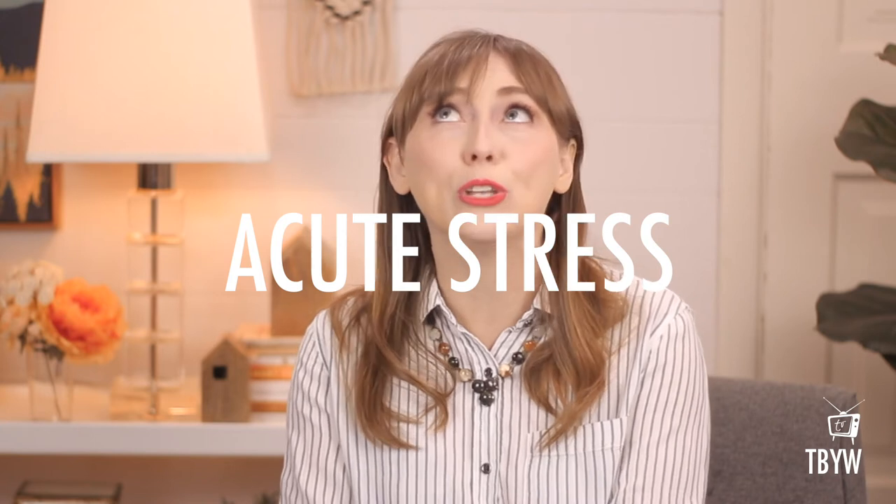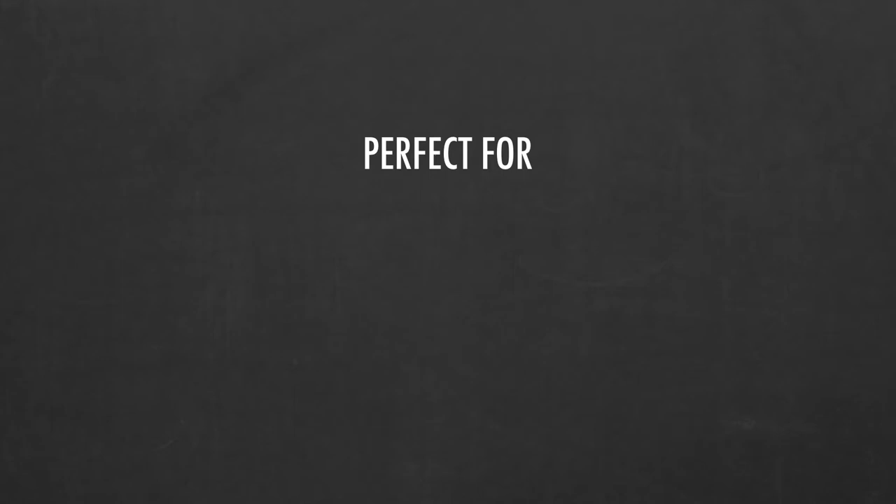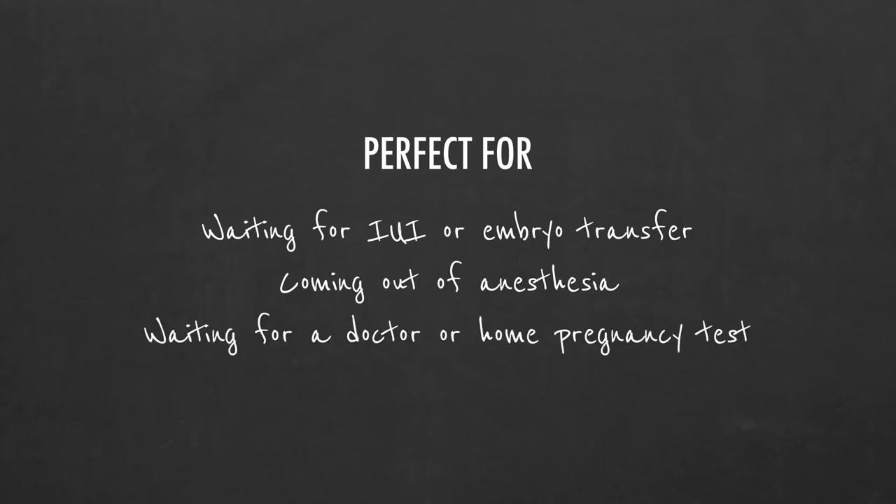One study of patients coming out of surgery also showed that using Shen Men — that's our top point — and Point Zero, the middle one, reliably shifted heart rate patterns into less stress patterns as people were being actively monitored. These sorts of studies show us that these points are really good for acute and often intense stress, which is fantastic for fertility. These points are perfect for acute stuff like waiting for an IUI or embryo transfer, coming out of anesthesia after an egg retrieval or other surgery, or even just sitting in the waiting room at your fertility clinic waiting to talk to a doctor or read a home pregnancy test.